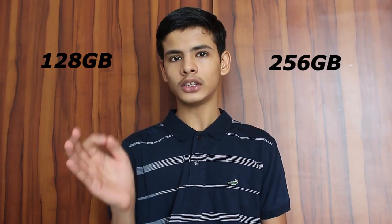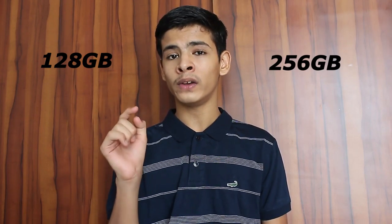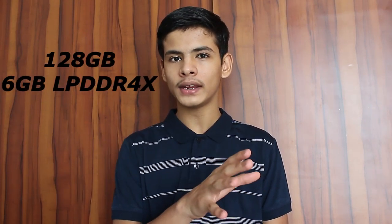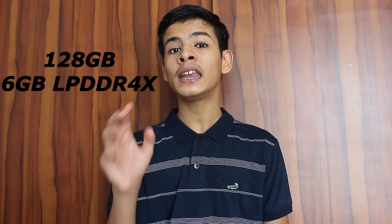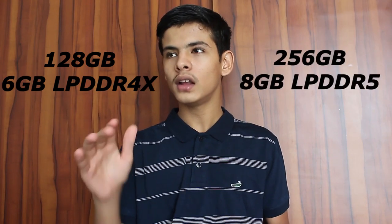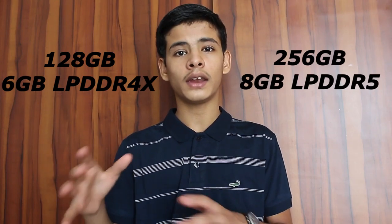There is no card slot on this phone, but you have two storage options: 128GB or 256GB — that's a lot — and it uses UFS 3.1 storage. On the memory side, the 128GB version is paired with 6GB LPDDR4X RAM, while the 256GB version gets you 8GB of LPDDR5 RAM. Getting newer specs with the higher storage option is definitely a plus in 2020.